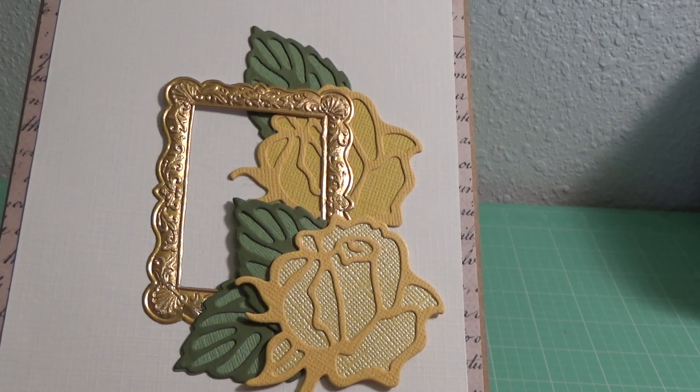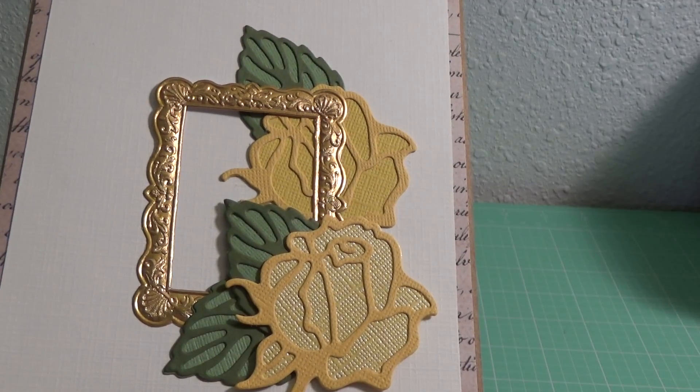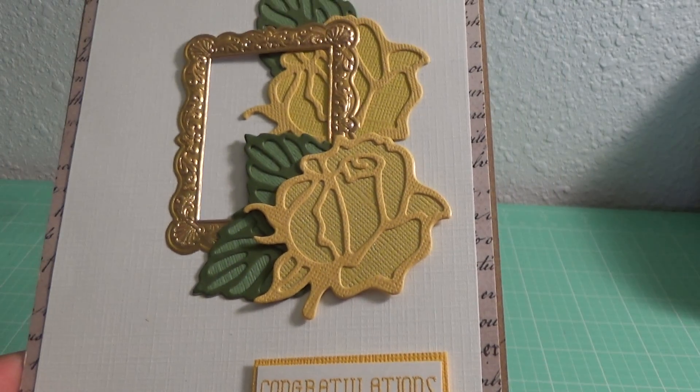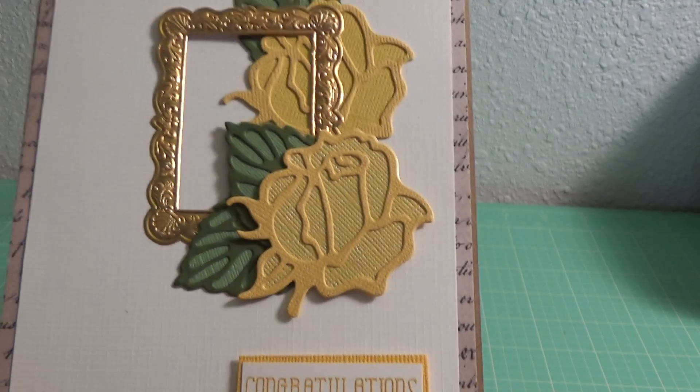This card is kind of inspired by someone who does cards online — I can't think of her name, I apologize. I just love her cards so I kind of tried to do a card like she did, and I think it turned out okay.